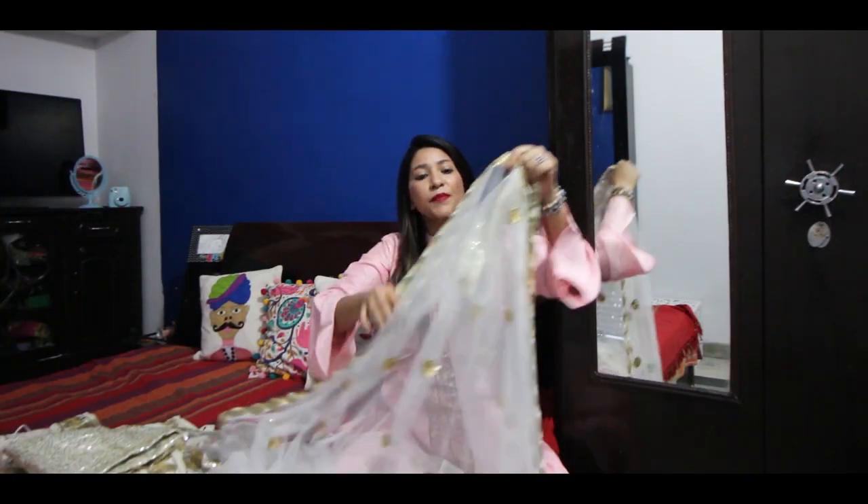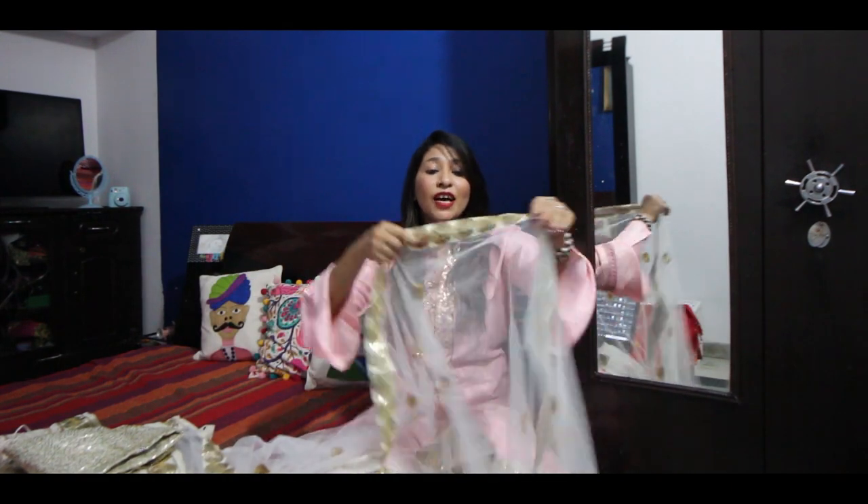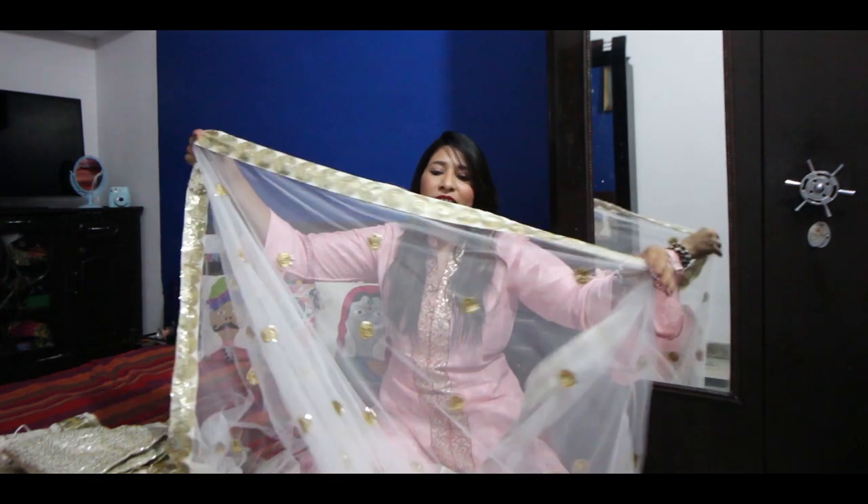Coming to the dupatta — this is a white color dupatta again. We usually complain that the dupatta is small, but I think this dupatta is very big. It was so big that it covered my hair, so no complaints about that.